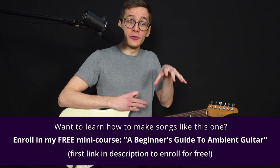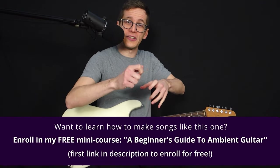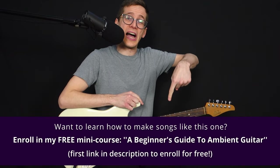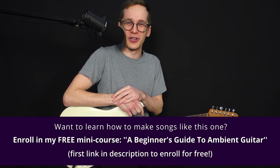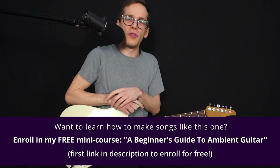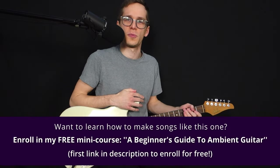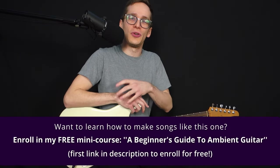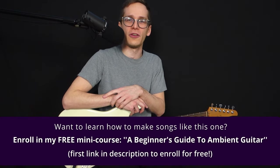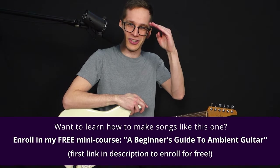So if you want to learn how to make arrangements like I just did — add many layers and tweak your tones with your reverbs and delays to create ambience like this — you should enroll in my free mini course, A Beginner's Guide to Ambient Guitar. It's the first link in the description box. I'm going to help you dial in some really crafty and cool tones with your delay and reverb effects and how to layer them with a looper to create an arrangement like this. It's completely free — it's my gift to you for watching my video until the end. First link in the description box below. See you real soon in a new video. Until next time, au revoir.